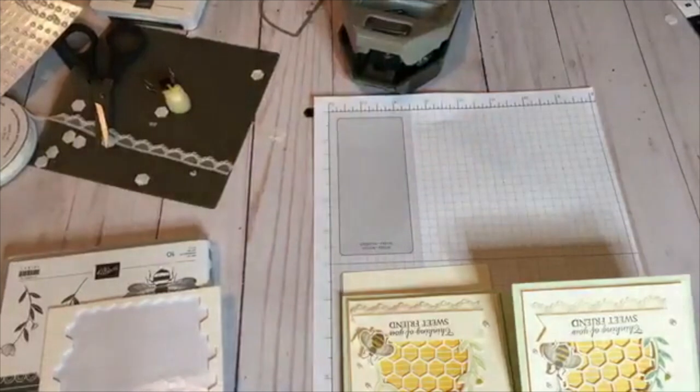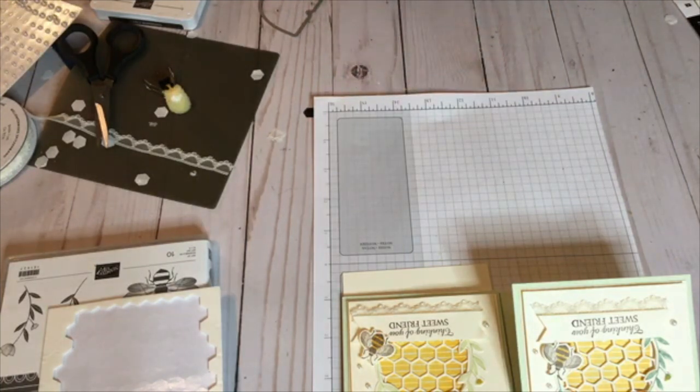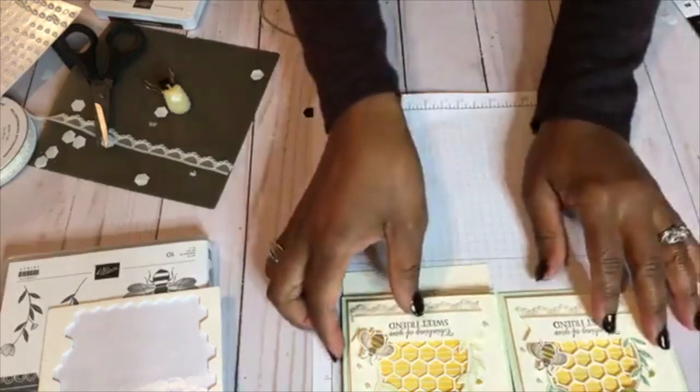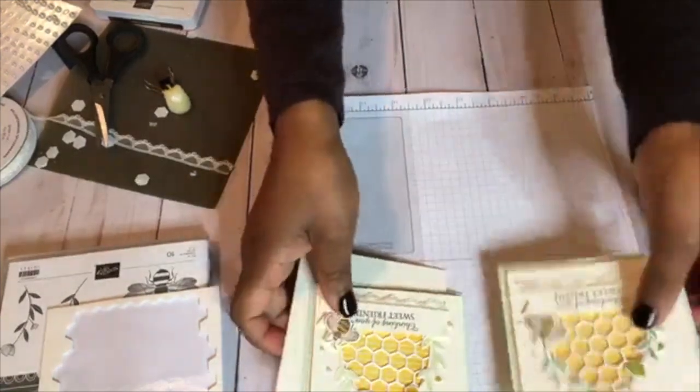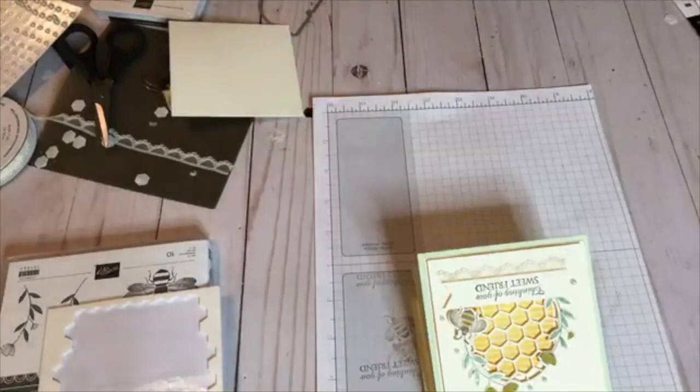There we have those two cards. If you guys are interested in getting the kit, that will be ready for purchase tomorrow — check out my website and all the information will be there on how to get that. And this, again guys, is a bonus card that will be included with that kit. I thank you guys for your support, thanks for watching and tuning in. You guys have a blessed day. Until next time, this is Claudette.